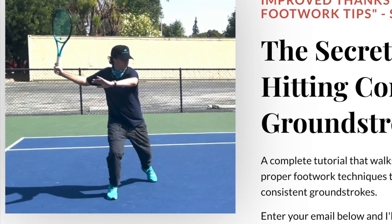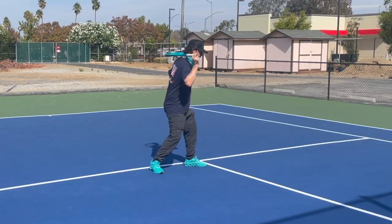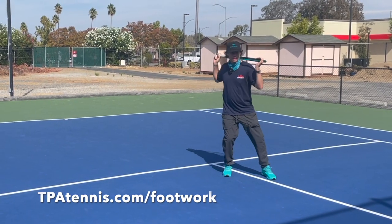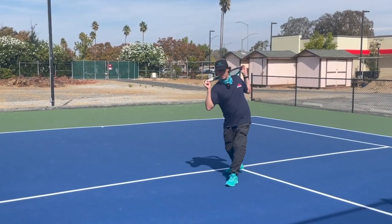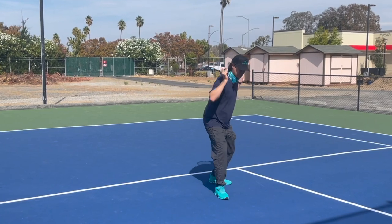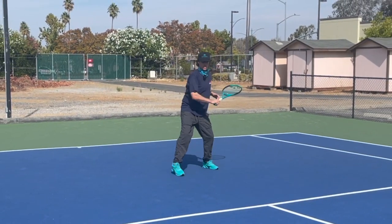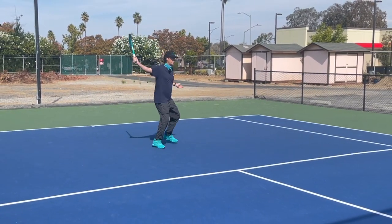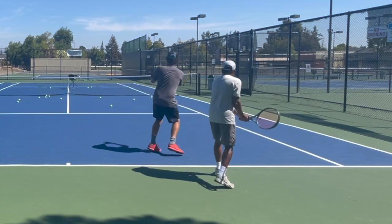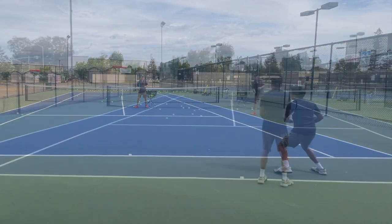If you're looking to improve your ball striking and consistency on your forehand and backhand, I've put together a great free video that you can get at tpatennis.com/footwork. You'll discover the movement and footwork patterns and exercises that are going to allow you to make better adjustments as you move around the court hitting your forehands and backhands. You'll also get to see me working with a player, going through the process and seeing how we improve his footwork and balance.